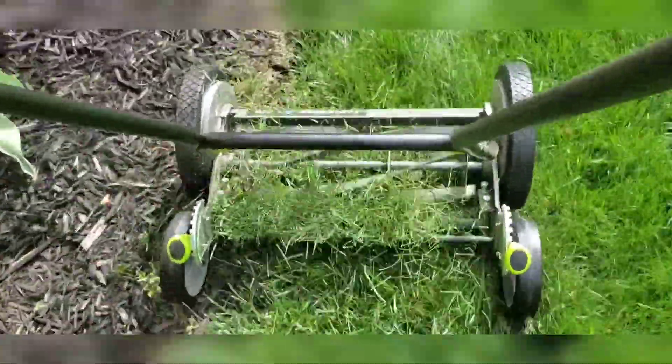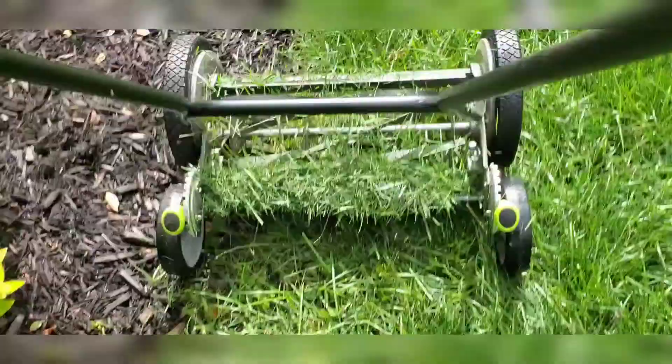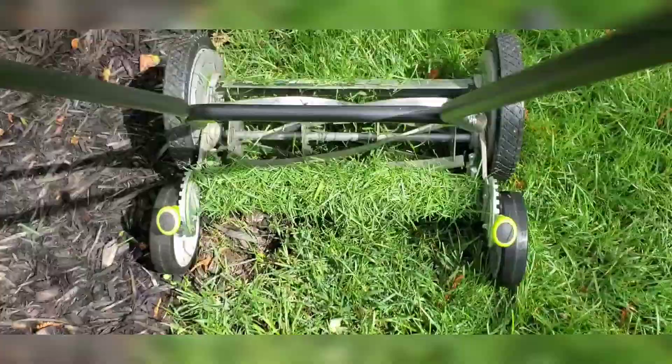This is actually when I let my grass grow for a while — probably too long. There was some heavy rain, and I fertilized it previously, and you can see it accumulating a little bit on the back.